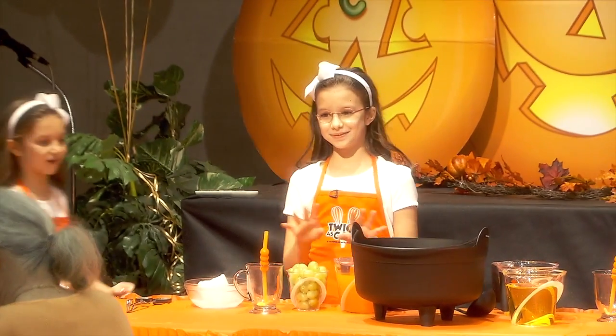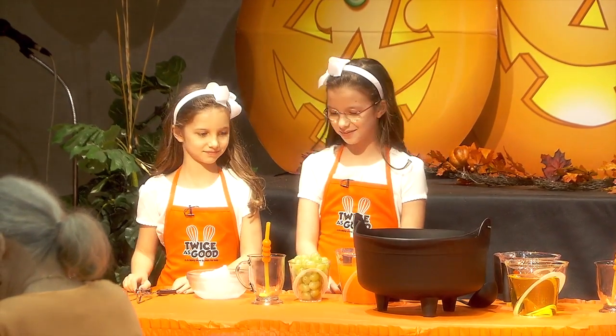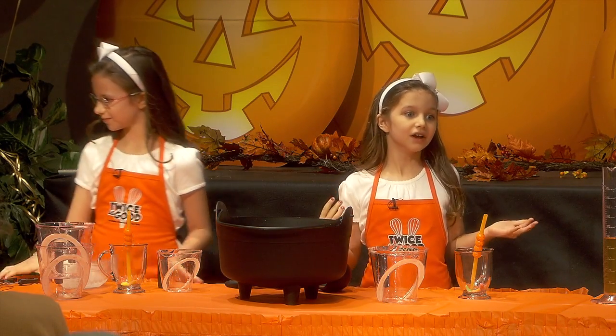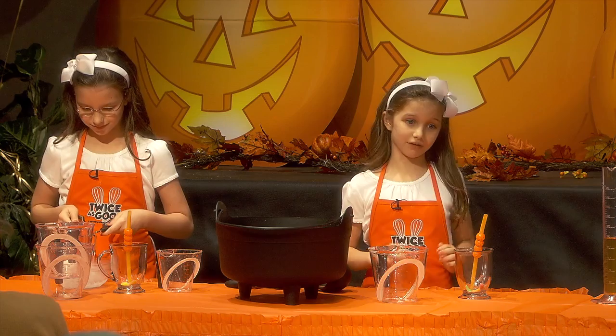We're going to make some spooky witch's brew for Halloween. We have some dry ice. Dry ice is so cold that it can burn you, so you always have to have an adult around when you're using it.